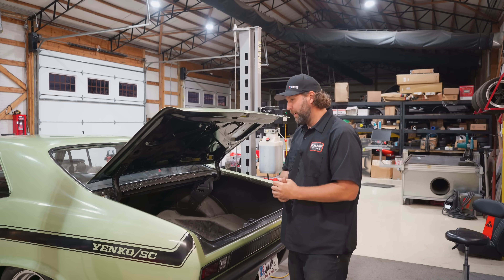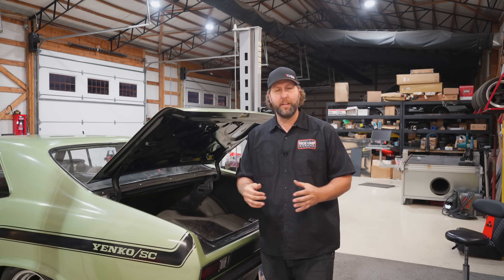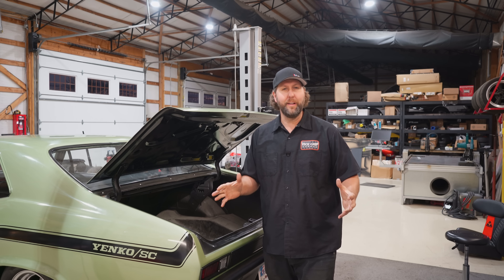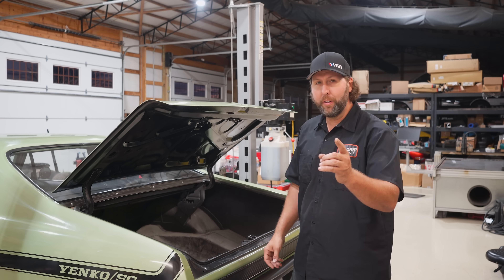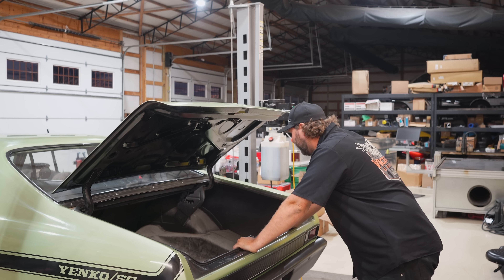We've got a lot of work to do back here because I'm actually going to make a custom trunk. We're going to be doing some board work, some carpeting, to completely transform this thing. We've got a lot of work to do, so let's dig in. There's holes back here — there's holes.